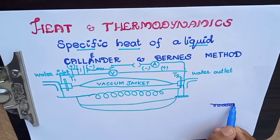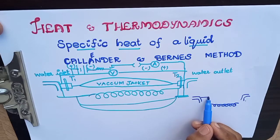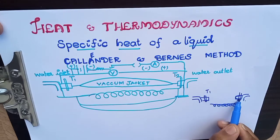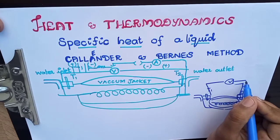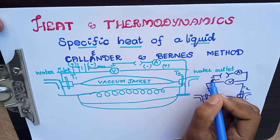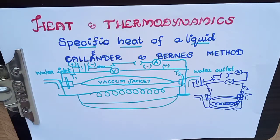We take a resistance wire and close it in a glass tube. We have the water inlet and water outlet, with temperatures T1 and T2. We close the vacuum jacket, then connect the electric circuit: voltmeter, ammeter, key, rheostat, and battery. This completes the diagram.